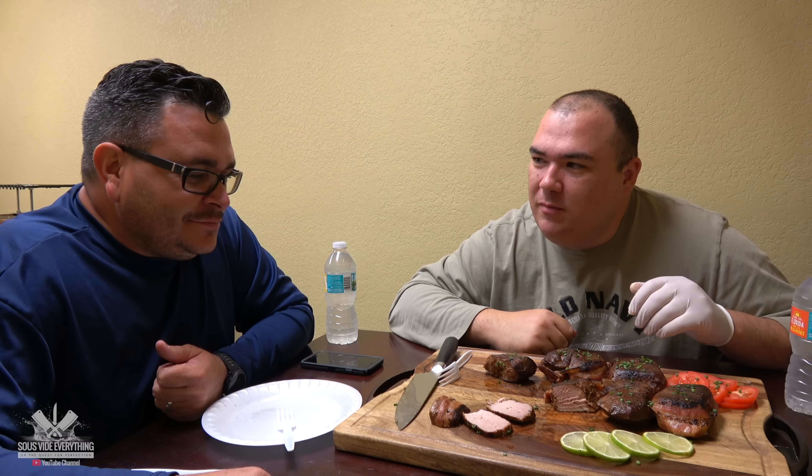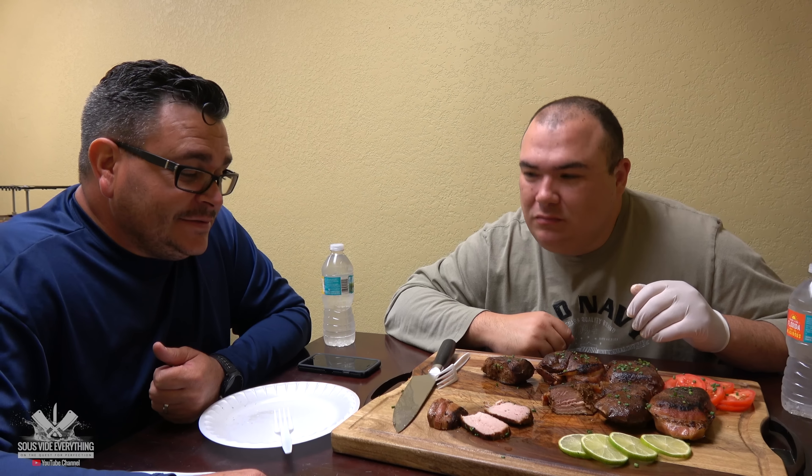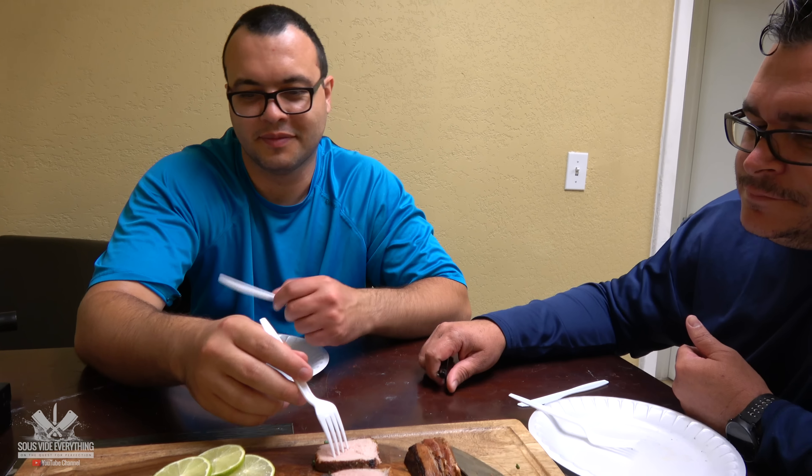There's a little spicy hint from my rub that I made. There's a lot of spices going on there! It's so good! So good! That's the one with bacon mama! We already ate all the ones without bacon!